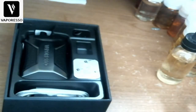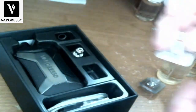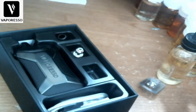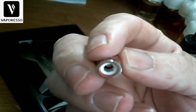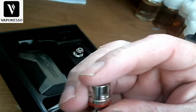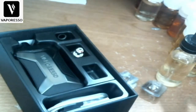Let's pop open the coil packaging. This is the 0.8 ohm mesh coil rated at 12 to 20 watts. Then this other one is a lot bigger — this is the 0.3 ohm GTX coil. You can see that nice wide mesh right in there. This one is rated at 32 to 45 watts recommended.